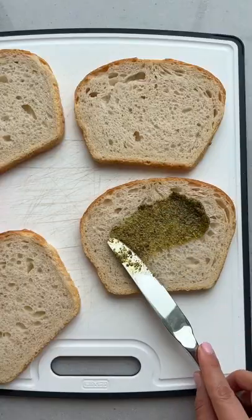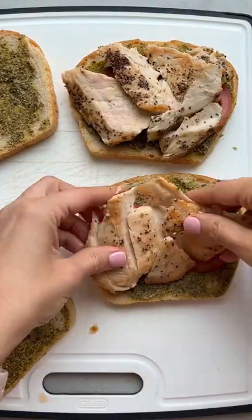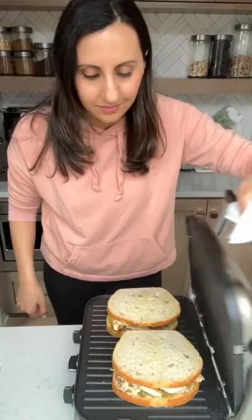The way I take a sandwich to the next level is with my panini press. This one is made with pesto, sliced tomatoes, some grilled chicken, and fresh mozzarella cheese. It's so easy to throw together and you can make it with any ingredients you have, but don't skip the cheese.